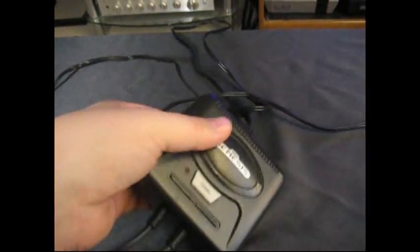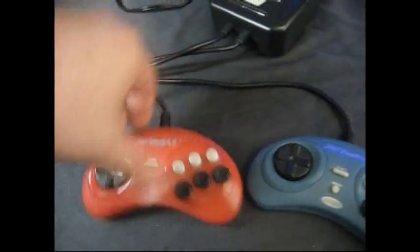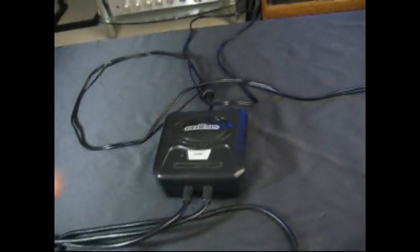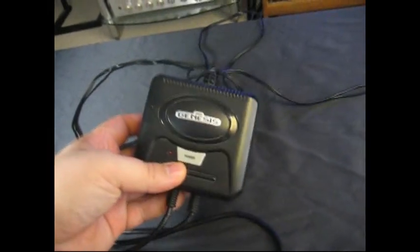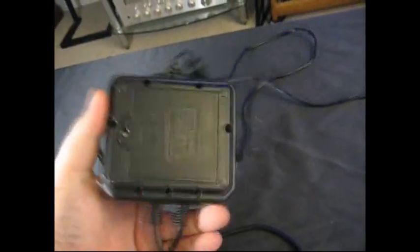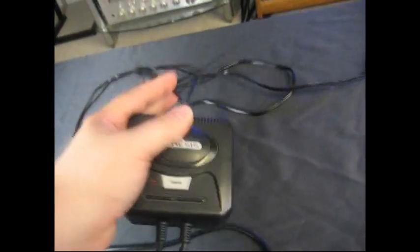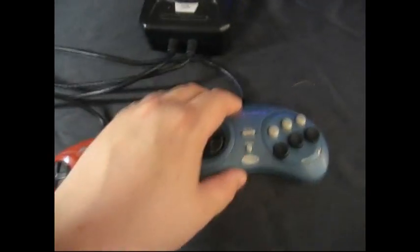I wanted to show this Street Fighter 2 or Capcom version of the Radica little mini Genesis. There's this little Genesis that runs off four AA batteries and then it has an option for a power plug, but this one came with the batteries in it and it just has a simple mono AV composite cable that's built into it. This one has two six-button controllers.